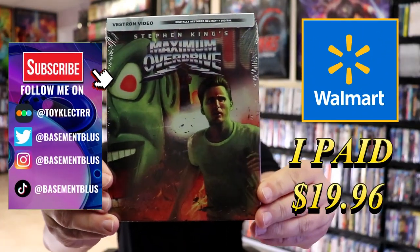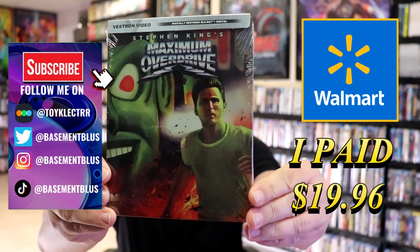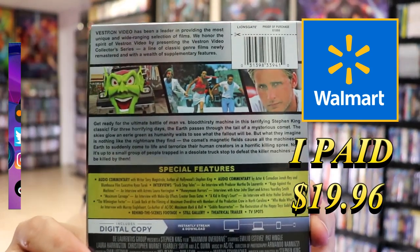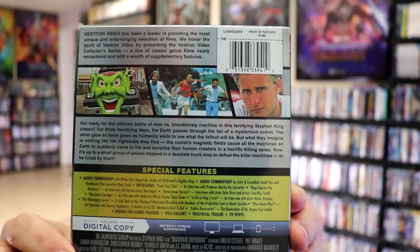So I received my order for Maximum Overdrive. This right here is a Walmart Exclusive Blu-Ray Steelbook. Here's the front, and here's the back. If you'd like to read up on it and check out these special features, you can go ahead and pause and do so.